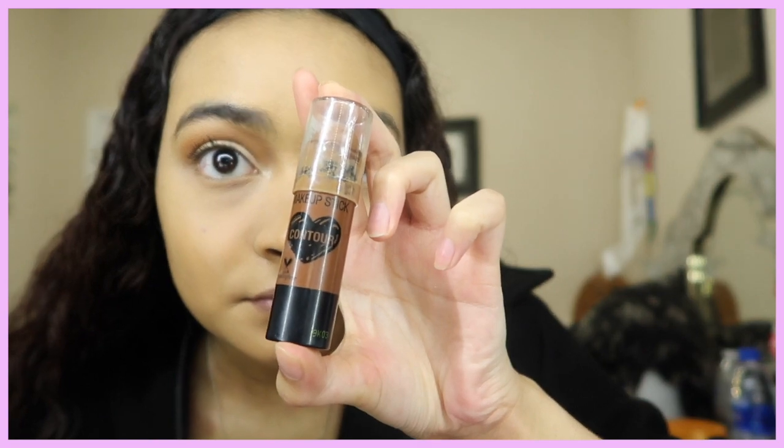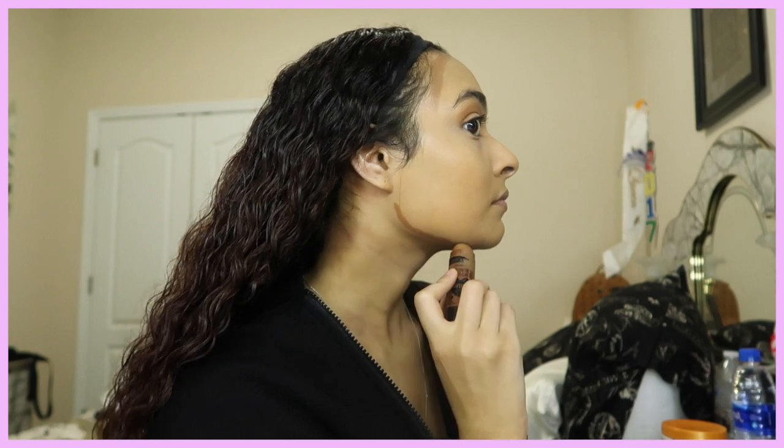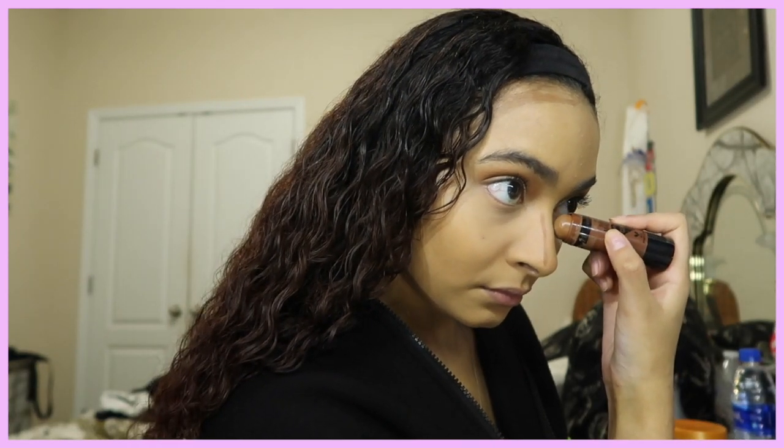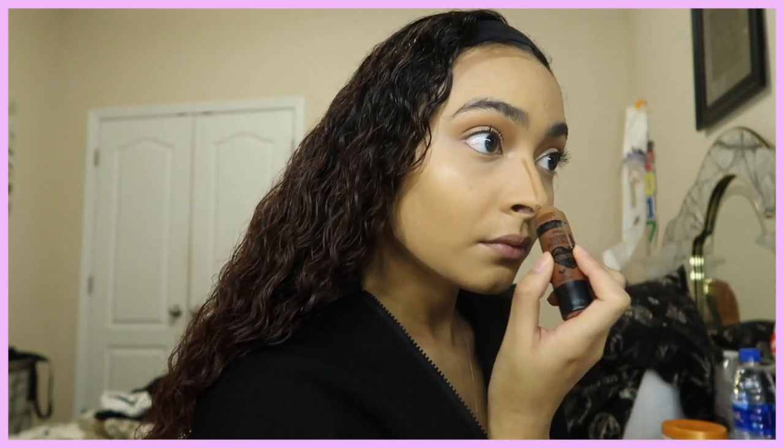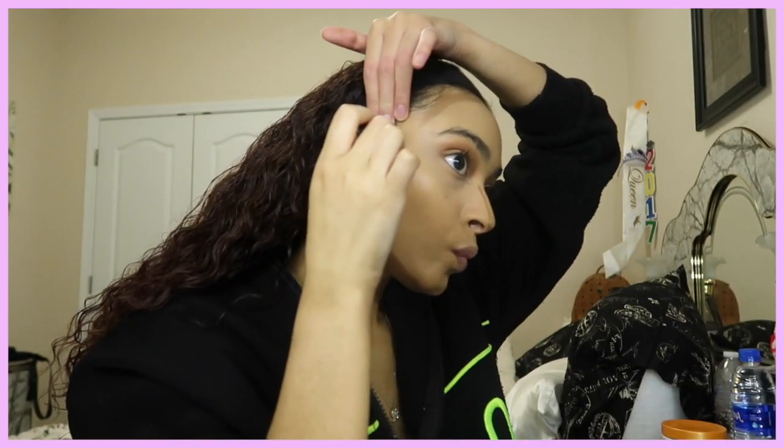Next I'm taking the Wet N Wild Contour Stick in the shade Walnut — it's very smooth and creamy, which I like. I normally don't use cream contour, but for the purpose of this video I did want to show you guys that option. I personally kind of suck at cream contour, but I did my thing in this video — it's just not my go-to.